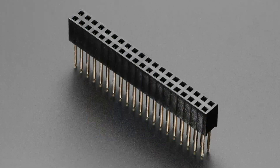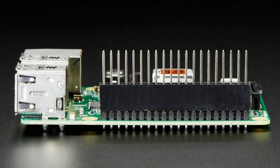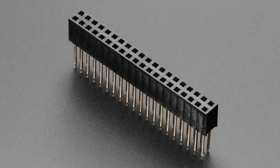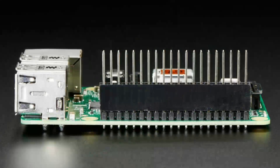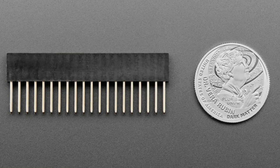First up, we have an updated product: a 2x20 stacking header. You put it on your Raspberry Pi or a compatible computer and it makes really long pins so you can put a hat or accessory on, soldered in, and then you get an extra row of headers above. The change: historically we had them with flattened pins, and now they're square pins, which will make better contact and are less likely to jiggle loose. We'll be doing that to the rest of our stacking headers as well.